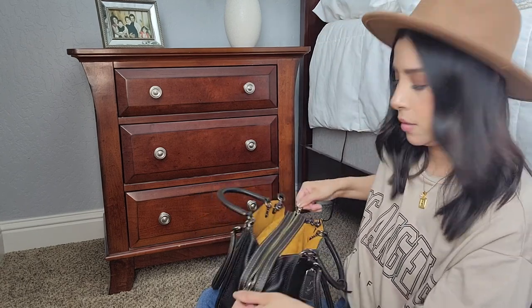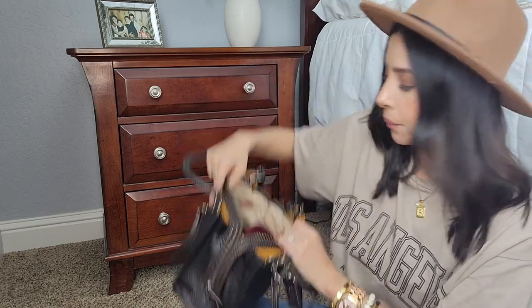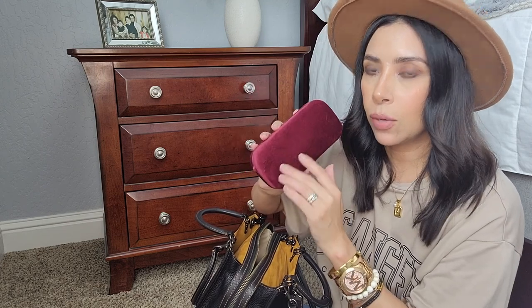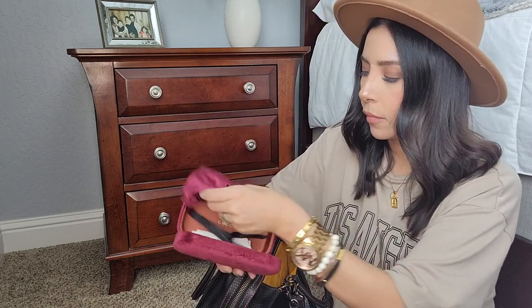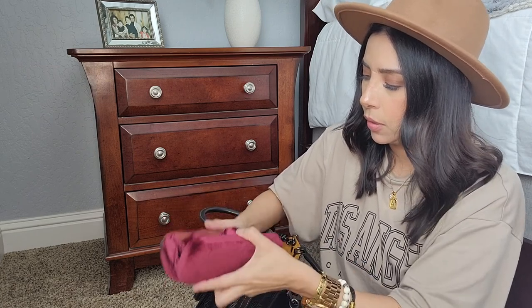Now the main compartment — there's a zipper section and I have my sunglasses. The case is huge, so I know it probably won't fit in the Cassie. If I know I'm going to have a smaller bag, I'll take the glasses out of the case and just put them in the bag instead.